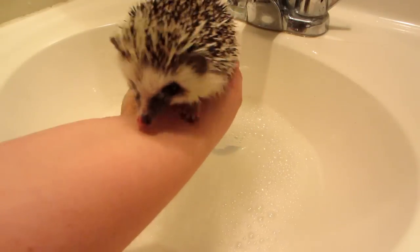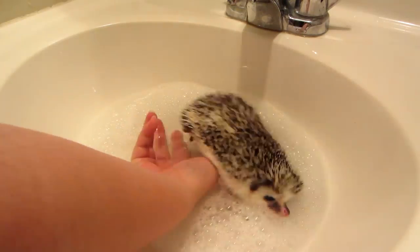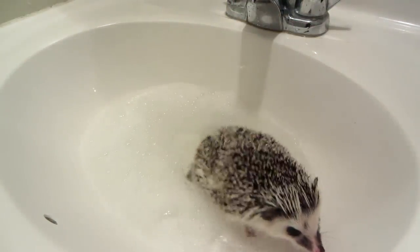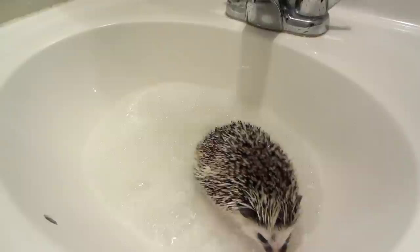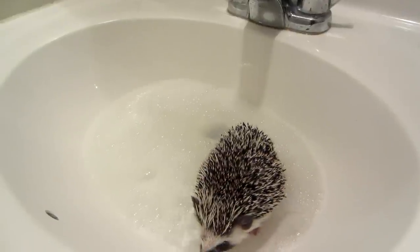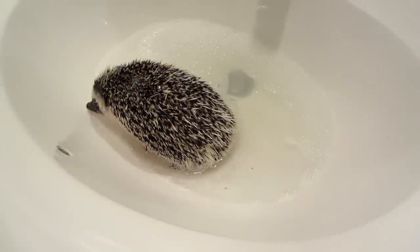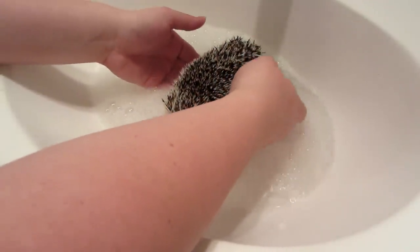This is Blaze — say hi. He's going to go straight in there and I'm going to let him acclimate a little before I go in. You can already see that the water is changing colors; he's very dirty. He definitely dunks his head under water.